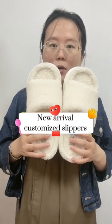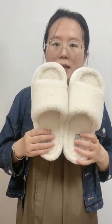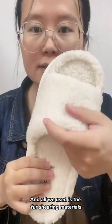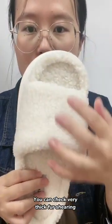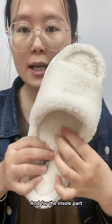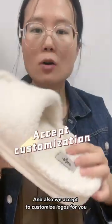Hi, this is our new arrival slippers. All we used is faux sherling material — very thick faux sherling for the upper part, for the lining part, and for the insole part.